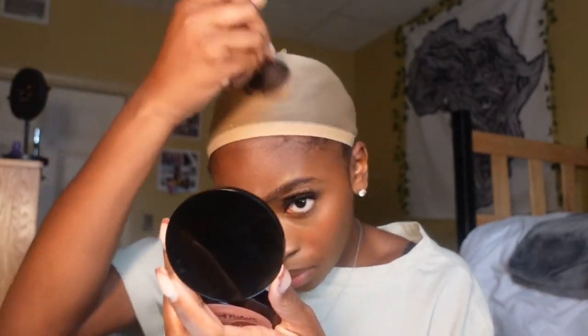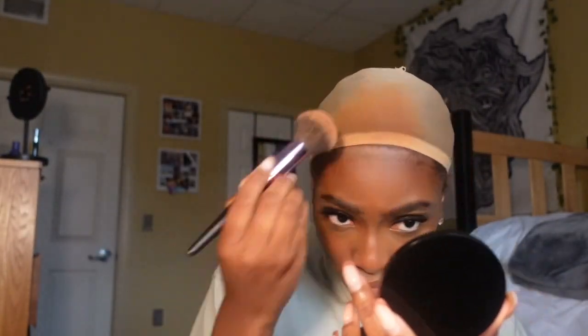It perfectly matches my shade, so I'm going to start with this and if that doesn't work I'm just going to keep building. I kind of think I want to do the bald cap method, so I'm just going to go ahead and try to do that — spray all through, dry it, and then cut it out.